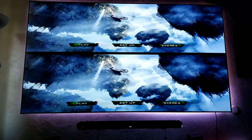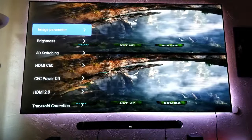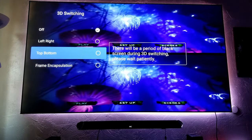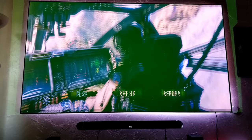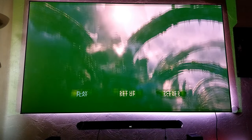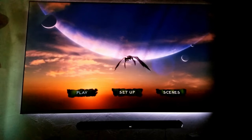So finally, we're going to check out 3D. In order to change to the proper 3D option, we're going to press the button with the three lines, press it and hold it, and go to 3D switching. The one that works is either top-bottom or frame encapsulation. Let's try top-bottom — it's going to go blank for a little bit and then the image should come back. There it is. Now you guys can see how 3D looks, but there is this green image all around my screen. Once you put on your glasses, the green image goes away.